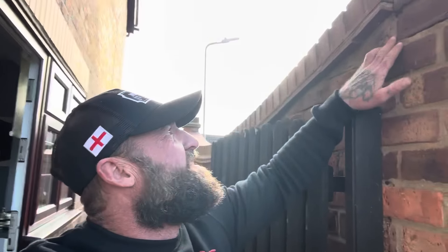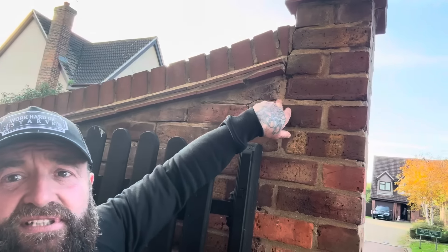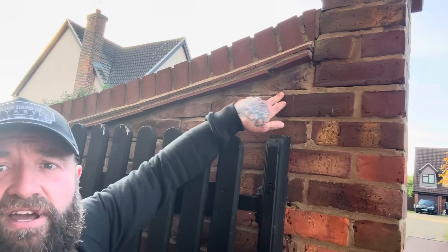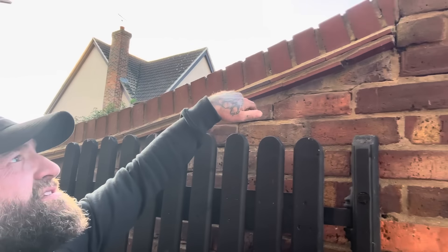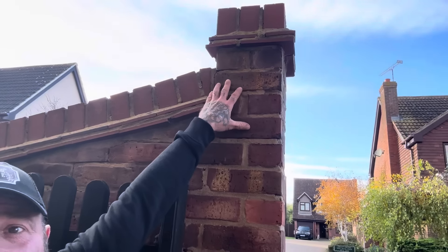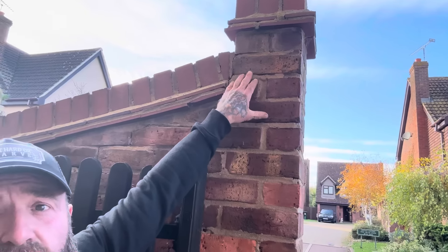What we've got is a problem here. Can you see there's movement? The joints have fouled and come right down there, and the client's worried about this pier toppling over because she's all live now. Now first of all we have to find out the root of the problem straight away, because obviously the heritage work I do — I restore buildings and walls 200, 250 years old, so I'm back to 1700, 1750.